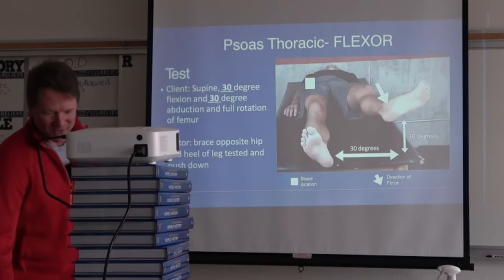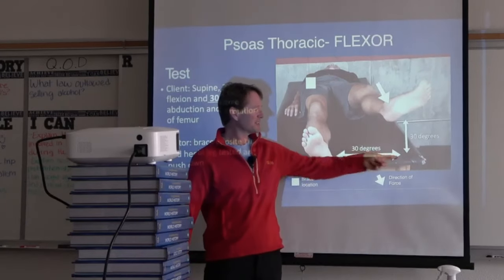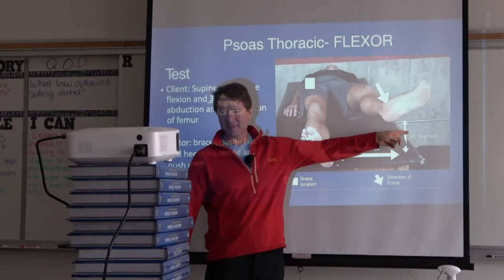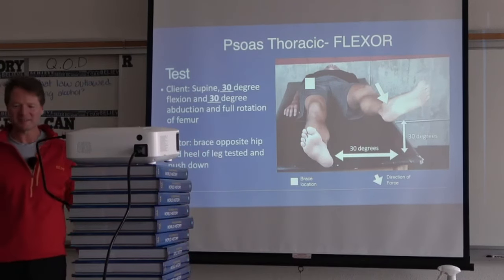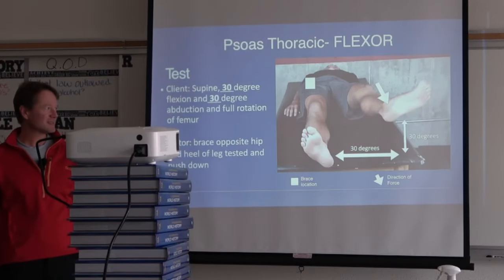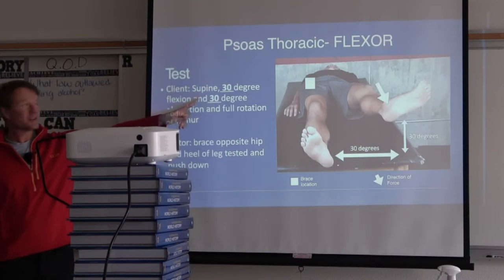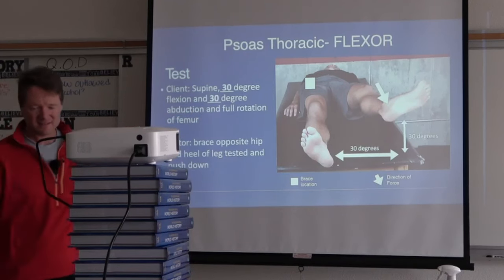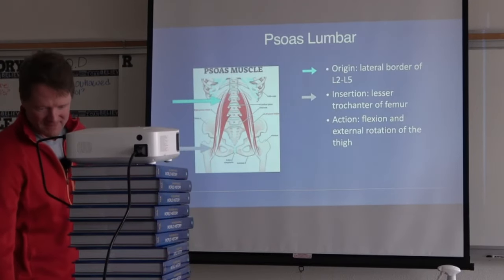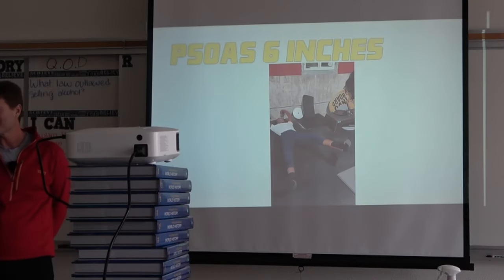You have a thoracic psoas and a diaphragmatic psoas. At 30 degrees out and 10 degrees up, that is your diaphragmatic psoas. Raise it up 30 degrees and now you're looking at your thoracic psoas. The lumbar one is at 45 degrees — going back to old-fashioned leg lifts, we've been doing this.